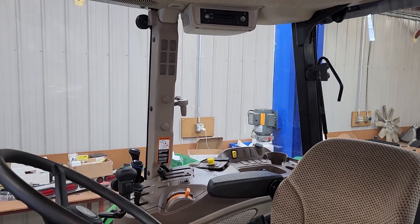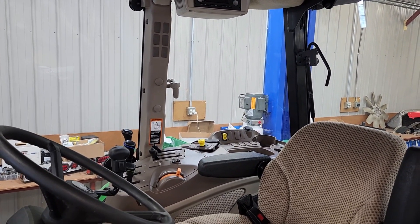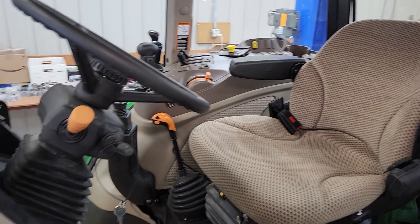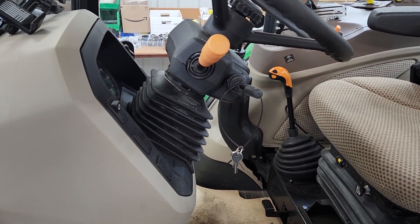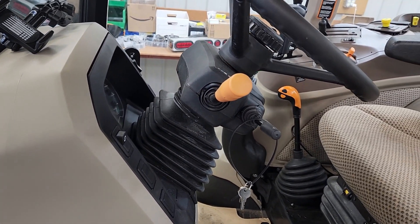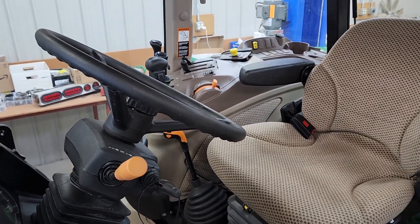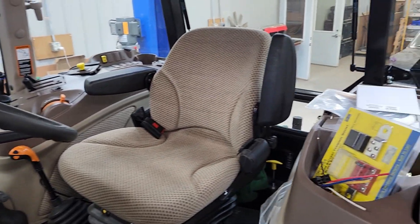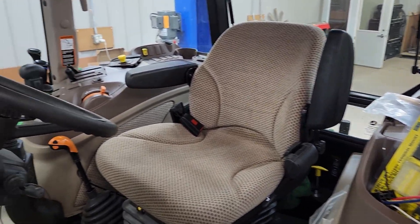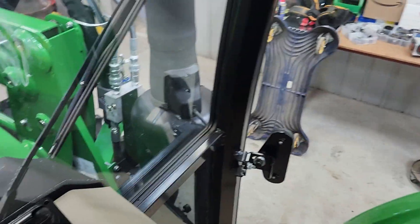I know that John Deere has several different versions of these tractors. This 5100E is a base model, and I'm sure a lot of the items I'm doing in here are already in place on other versions. Not quite sure, but this is the one we have, so this is the one I'm going to work with. I'll show you just a few things where I'm going to start.